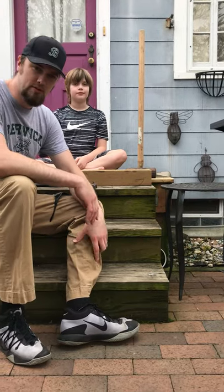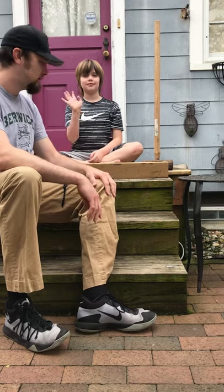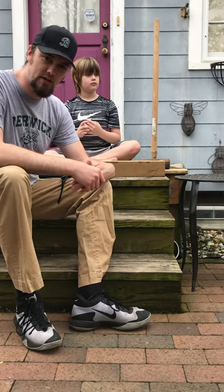Good morning, Berwick Scholars. This is Mr. Jorgensen, and this is my lab assistant, Eli. We're going to be doing a demonstration of potential and kinetic energy today.